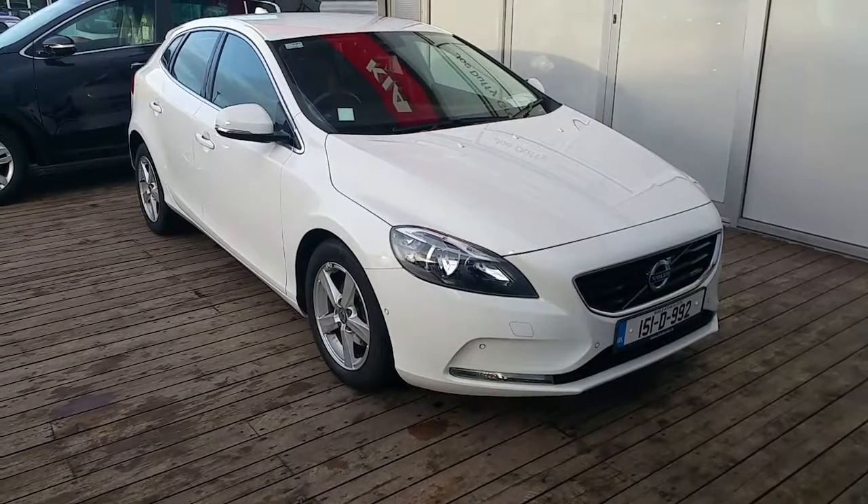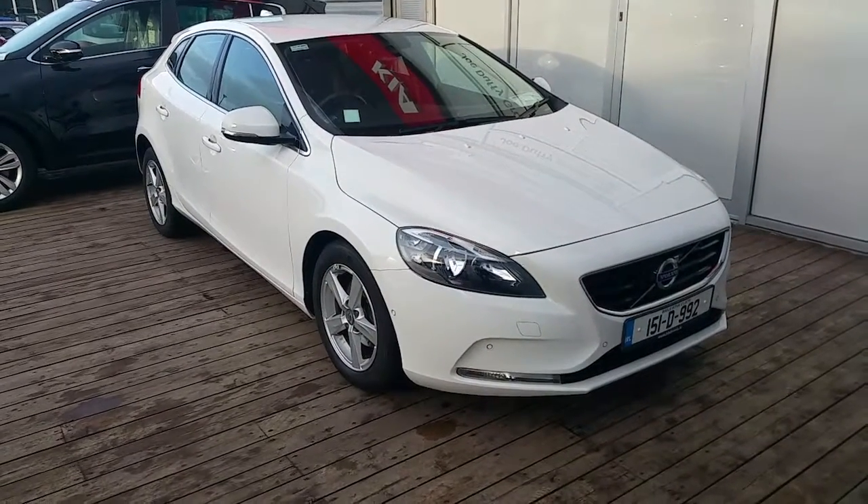Hello and welcome to Joe Duffy Volvo. Today we are reviewing this 151 Volvo V40 D2 SE manual.